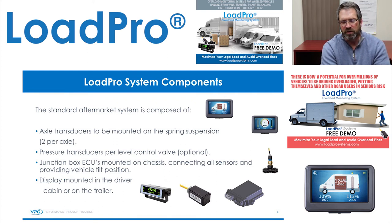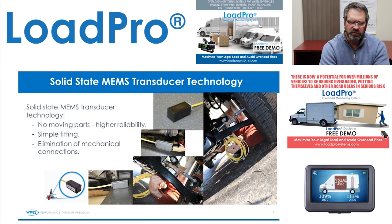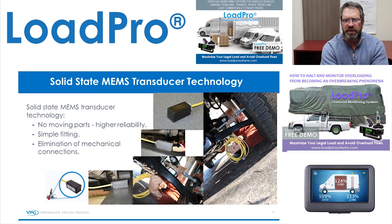Your J-Box has a cable that goes from it to the display. The main component of the LoadPro systems is VPG's patented inclinometer. As you can see from the slides, it's super easy to install — it just bonds with 3M tape to the leaf spring itself. Once it's bonded within 12 hours, it's going to stay on there. No need for recalibration. It's simple, no moving parts — just a key component of our system.